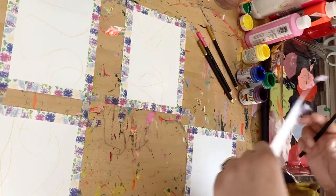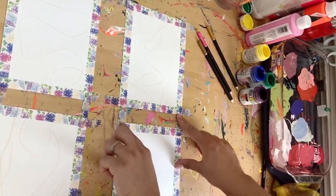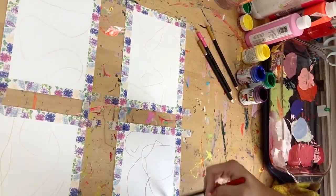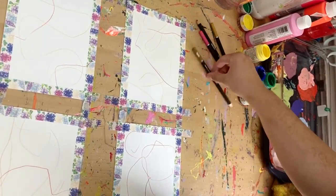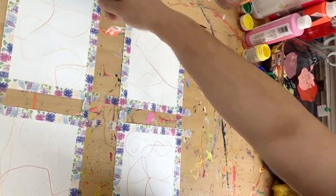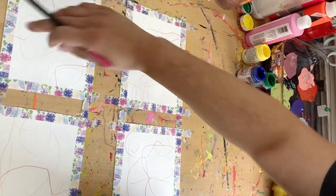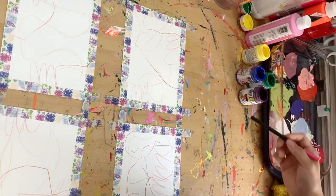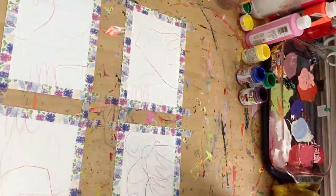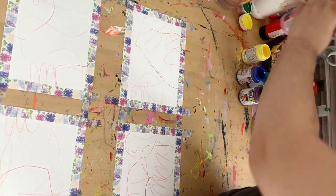I'm just going to start off the painting by attaching them down with some washi tape like I normally do. As you can see, I messed up one of the papers — I'm going to use that paper for something else. I tape it down with washi tape and this time I'm starting off with mark making using some colored pencils just to give it some texture. You don't see them too much in the final pieces, but they do show through a little bit, and it's just a fun little detail I like to add.